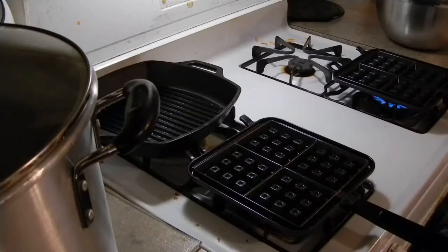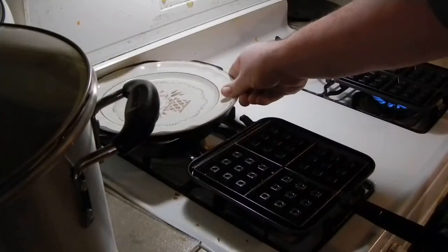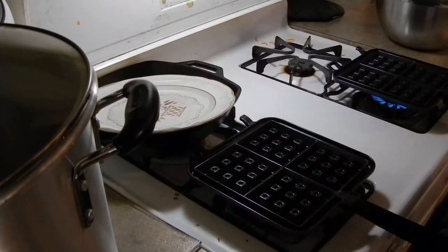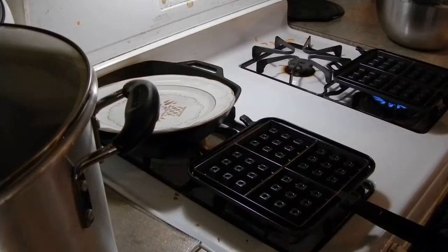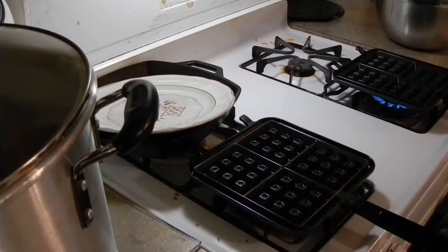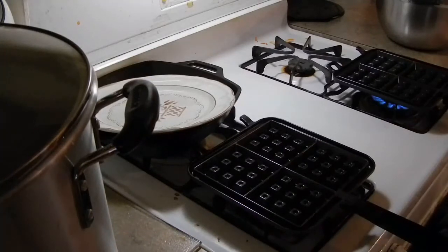Once this preheats, I'll start making some waffles. I'm just using Bisquick mix, and I mixed in some pumpkin butter and also a chocolate chip muffin mix. I used the pancake recipe from the Bisquick box, so we'll see how that turns out.